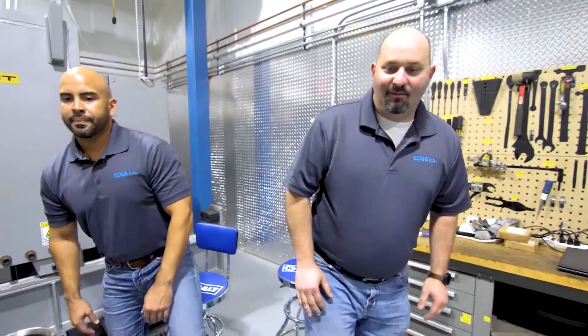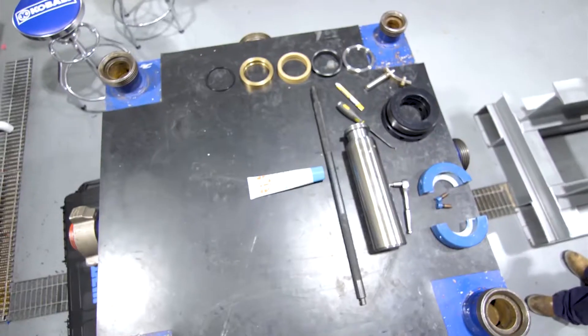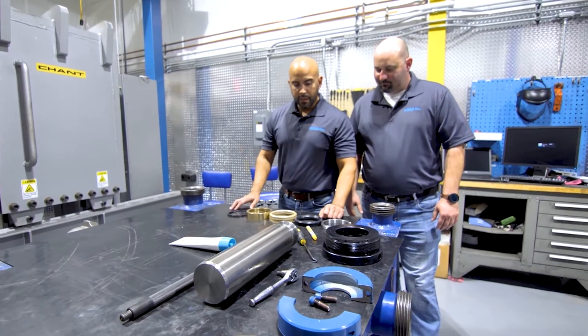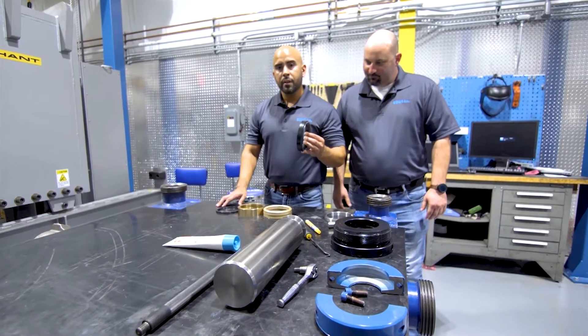Let's take a look and see what we need. These are going to be the main components required to pack a pump. First off, you're going to need your packing set, and that includes your junk ring and your header ring.